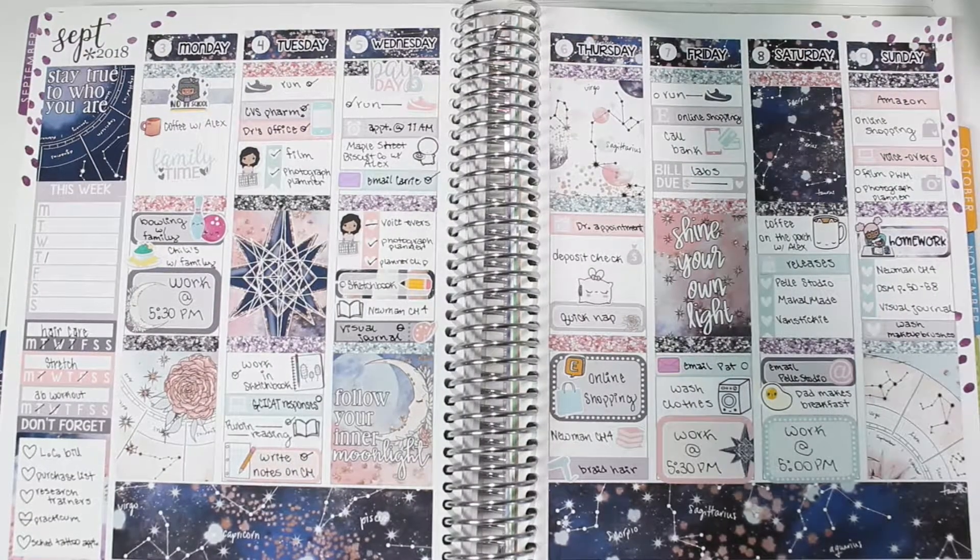So this is my whole spread from September 3rd through 9th with the Inner Moonlight kit from Moonlight Paper Co. Thank you so much for watching! I'm sorry this was kind of a mess — I haven't done this in a while so I'm getting back into the flow of doing these voiceovers. Hope to see you in the next one, bye!